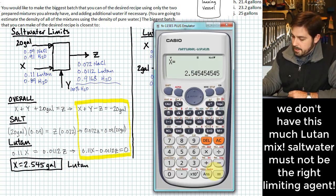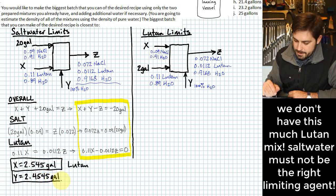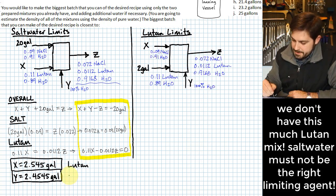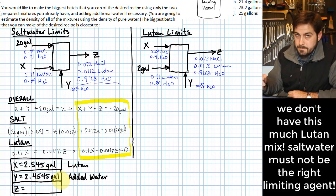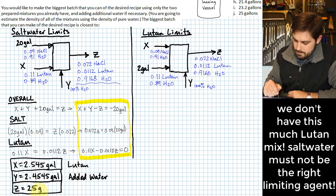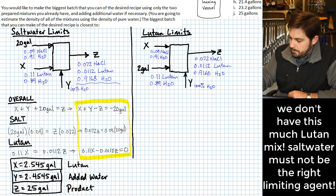I'll go ahead and write the other answers as a matter of interest: y, the added water, is about 2.45 gallons, and z, the total output, would be 25 gallons. But again, this doesn't work because we don't have 2.545 gallons of Lutan mix — we only have 2. So we need to check the other case.